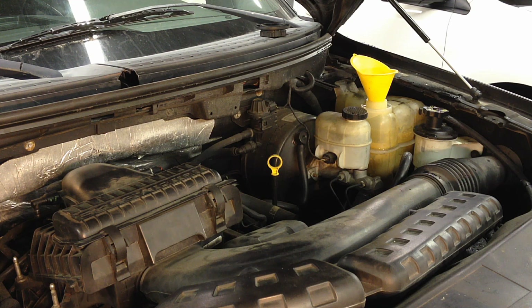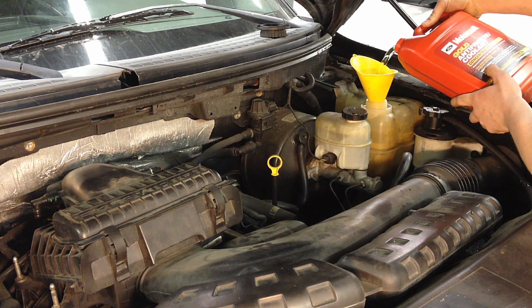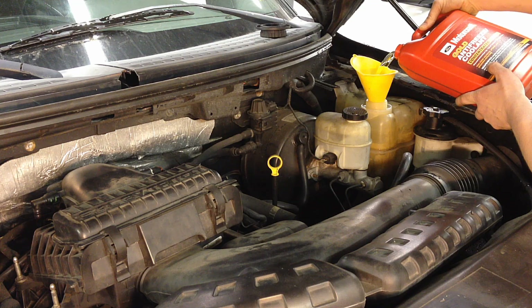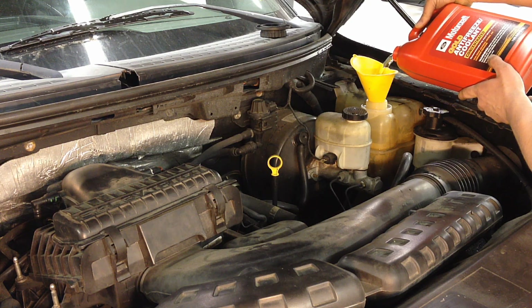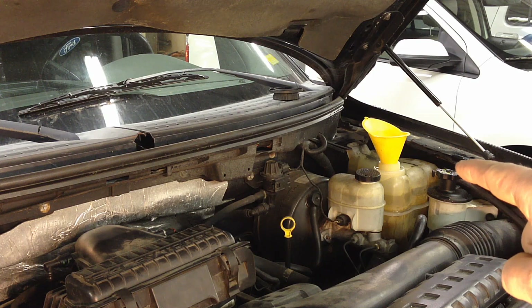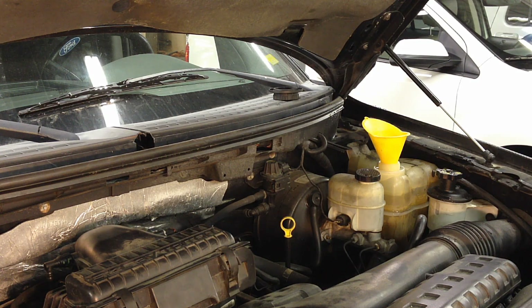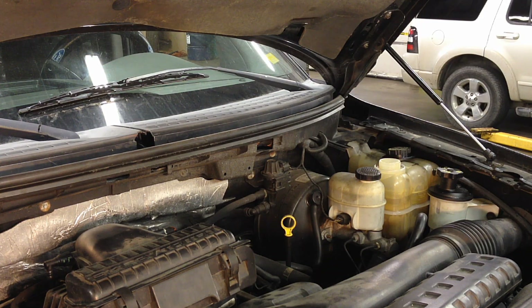Once the system has fully drained, put the drain cock back in and tighten it up. Then start filling the cooling system — it's always a good idea to pre-mix before you pour it in. Start it up and let it run at idle until it gets to operating temperature. Constantly watch that bottle because it's going to keep purging air out of there and you don't want it to get too low. Once you're satisfied it's fully bled, put your cap back on.